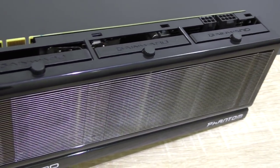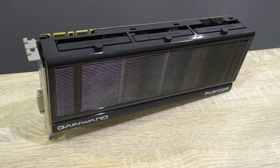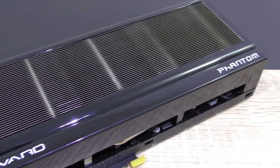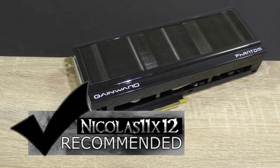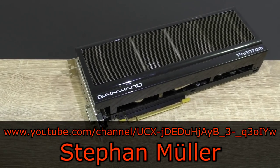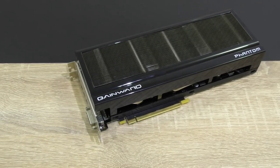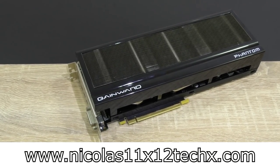Therefore I don't really care about some degrees more. I just wish Gainward wouldn't have used that flimsy plastic shroud and used metal instead, or at least better plastic to make the card feel more robust. But other than that, it's an awesome graphics card — I can definitely recommend this Gainward GeForce GTX 980 Phantom. Thank you so much Stefan for lending me your card and making this review possible. Thanks for watching, don't forget to subscribe and visit Niklas11x12tech.com to see videos earlier than on YouTube.